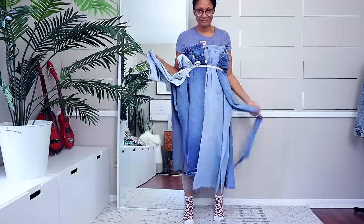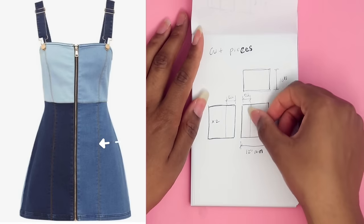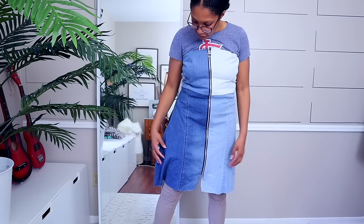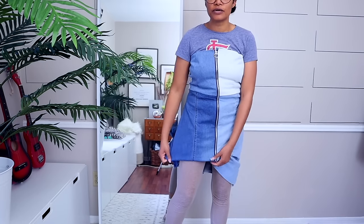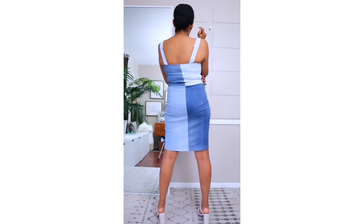Check out this denim dress with the color blocking. I was inspired by an A-line dress, but my denim was a little bit stretchy, so I needed to make it a little more fitted — and I couldn't be more pleased at how it turned out with the suspender straps. So cute.